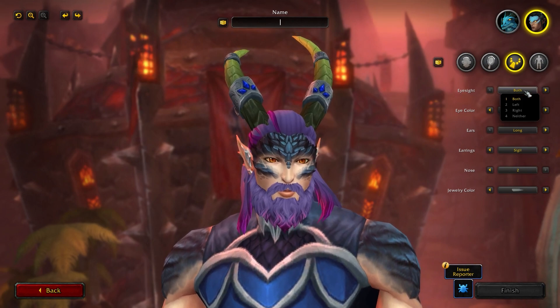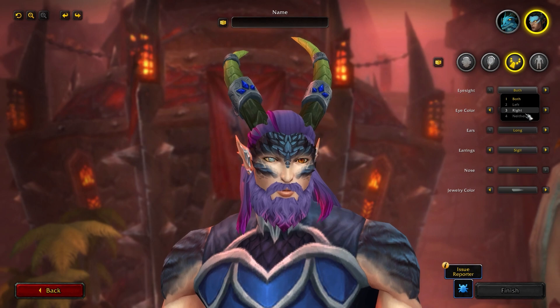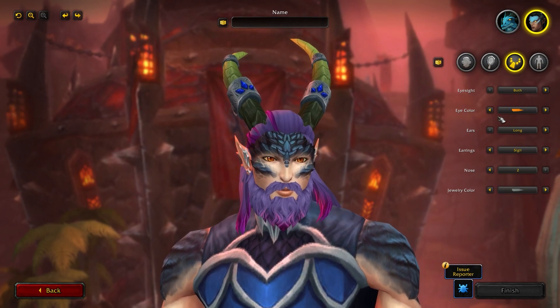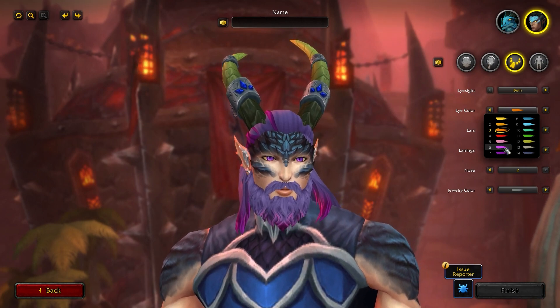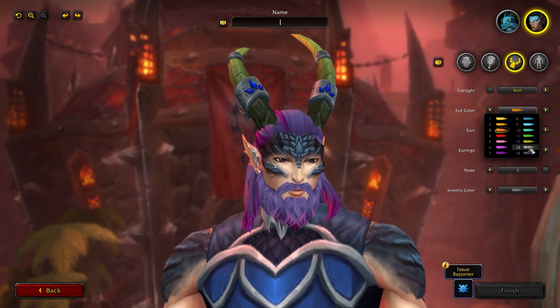Moving into eyes now, you have the eyesight option — also on the dragon form — where you can choose to be blind in both eyes, right eye, left eye, or have full sight. There's also an eye color option with 15 choices. The eyes are reptilian type eyes, which look absolutely wonderful on this model.